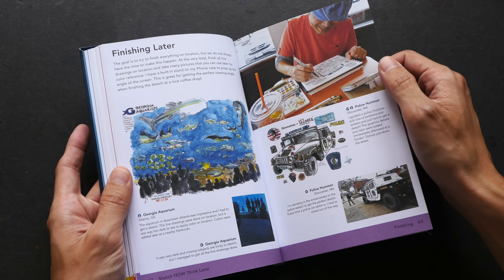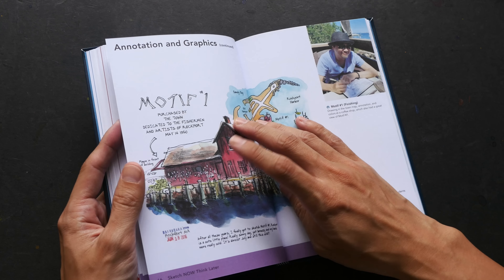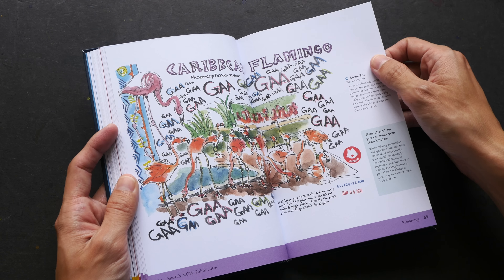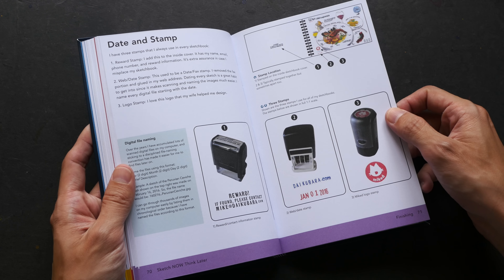This book is an enjoyable read for me. I really like the immediacy of sketching on location, and it's really cool to see Mike's artwork and the world through his eyes. Here he visited the zoo.